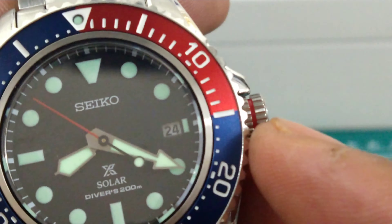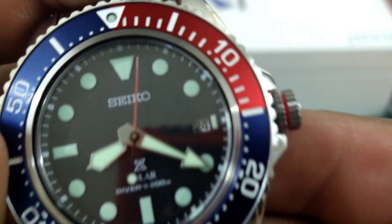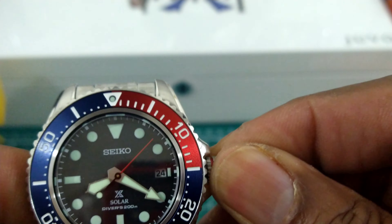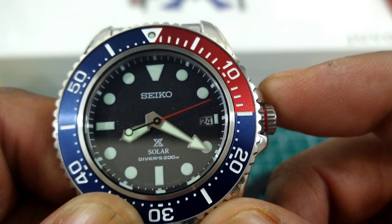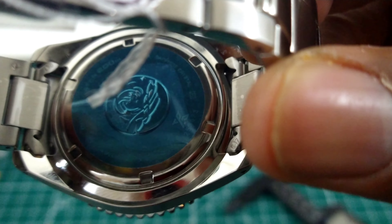You get this little red stripe on the side of the crown. If it is even with the crown guards, you know you're safe to dive. If you pop it out past the crown guard, it's not safe. Push the crown in, lock it, cinch it down, and now you're ready to go scuba diving. It gives you a fail-safe so you won't get water intrusion into your watch.